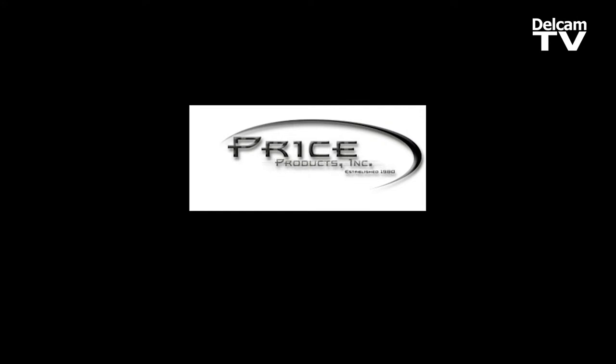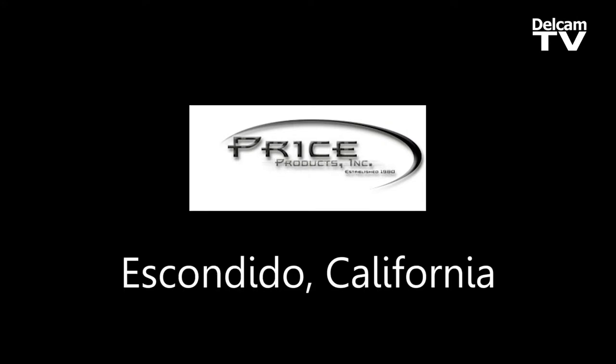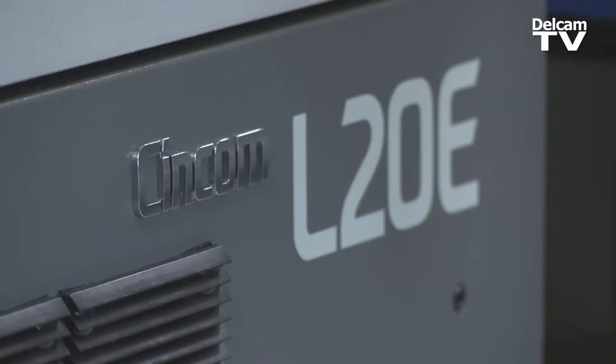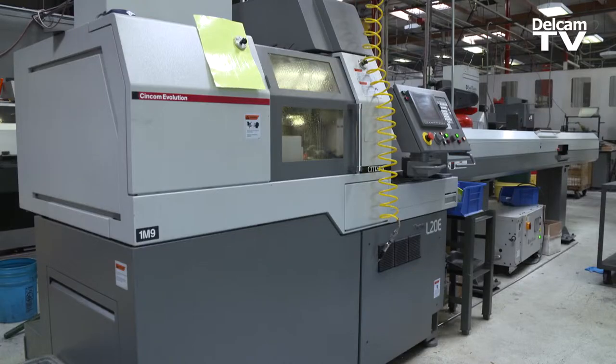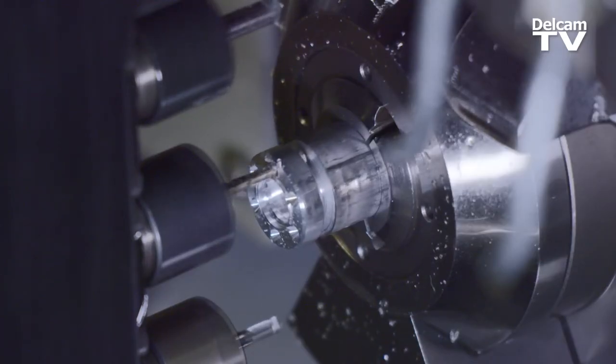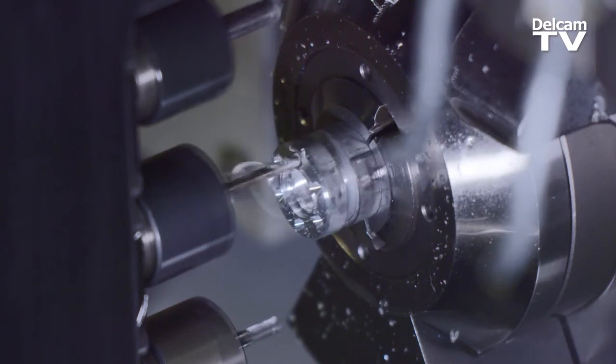We're about quality here at Price Products. Our parts exceed the customer's expectations. PartMaker will do anything that you have in your mind. We have Citizen L20s. They're getting more complex, but as the newer equipment comes rolling out, PartMaker seems to be right behind it with the post ready to go.